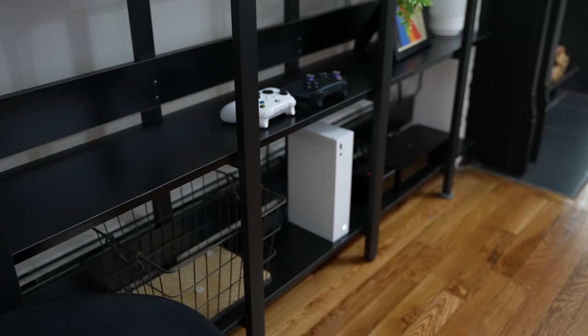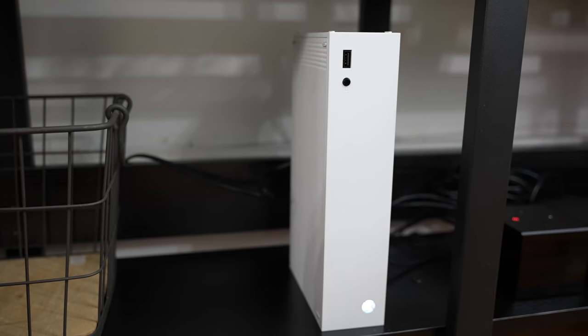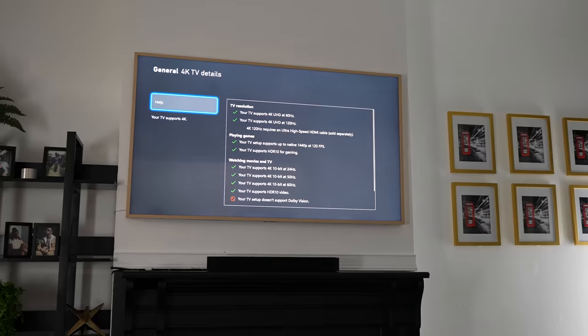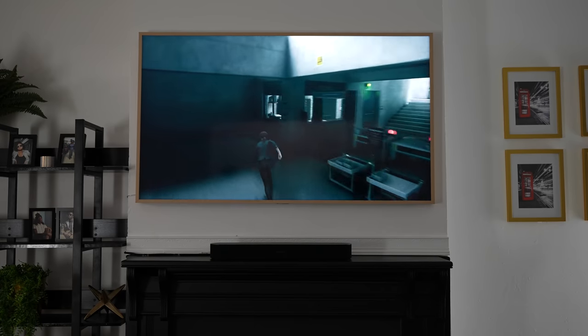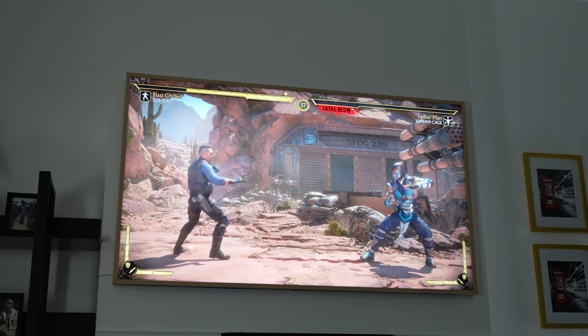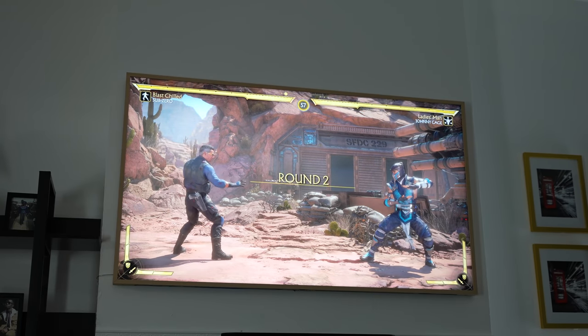I have my Xbox One S connected to this. Looking through the display specs on the Xbox, the TV does support 4K 60 and 4K 120, so we are good to go. It supports all the features except Dolby Atmos. If you have a Frame TV, you can definitely go ahead and start gaming, and the gameplay sessions felt really smooth and uninterrupted — really nice on this TV.